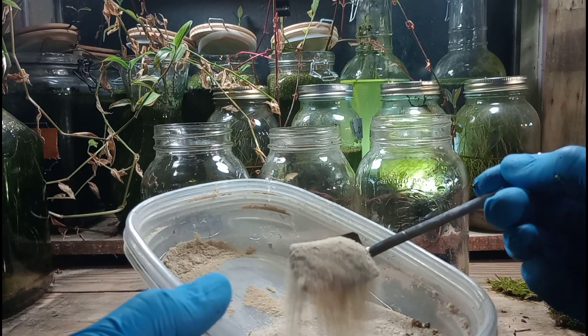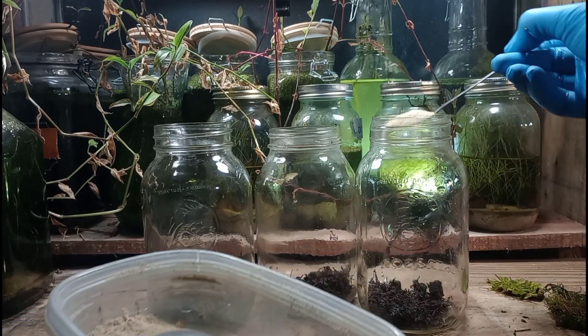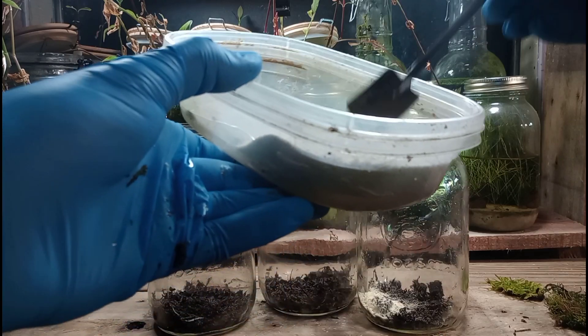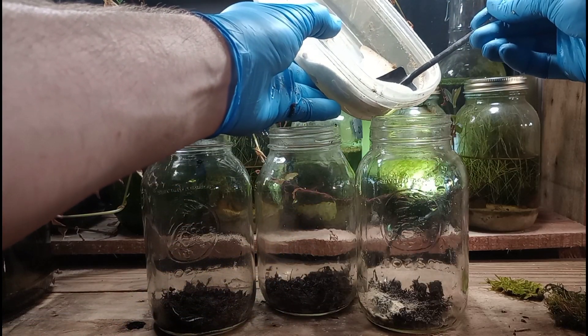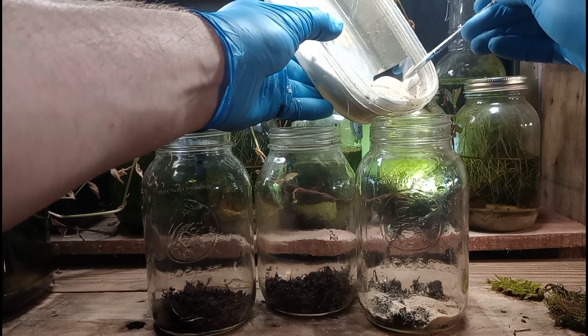We're using some sand here. A lot of you watched that short video I put up about the pond that I'm digging out with a real shovel in the backyard, and this sand came from that excavation.